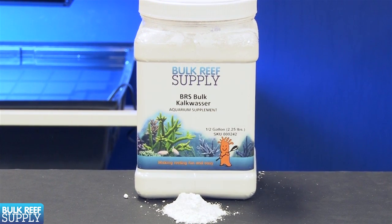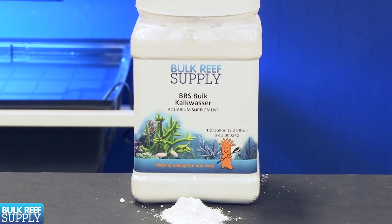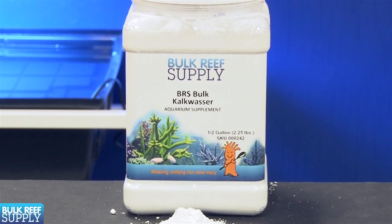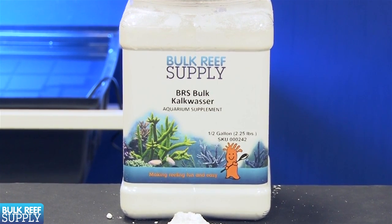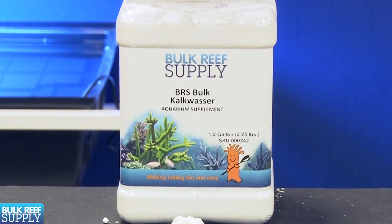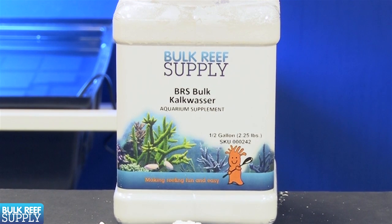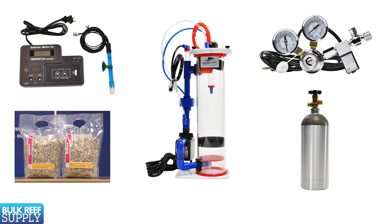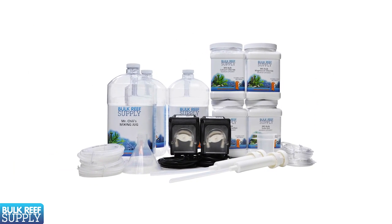Kalkwasser is an attractive option because it raises calcium, alkalinity, and pH all with a single product, and it does all this while being one of the most affordable solutions available. There isn't a single other product that even comes close in this regard. It's also very easy for new reefers to use and understand, doesn't require a ton of expensive equipment or knowledge to get set up like a calcium reactor does, and it doesn't require the use of multiple products like two part.